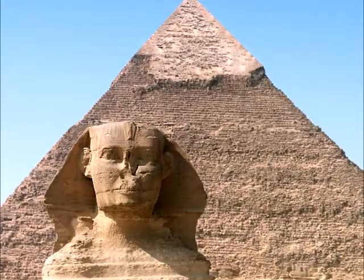Hi guys, today I'm going to be going over the Egyptian hoax of the Sphinx and the pyramids, and what really happened and how they were built.